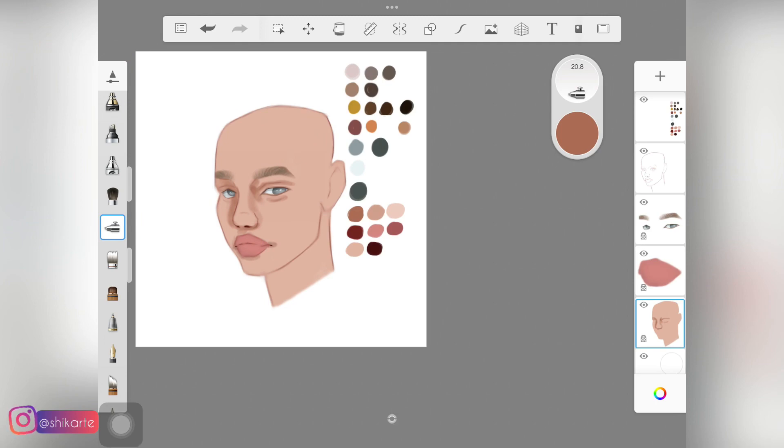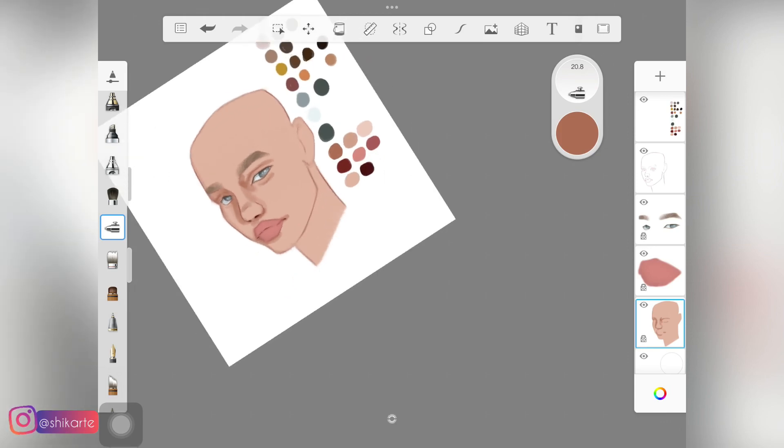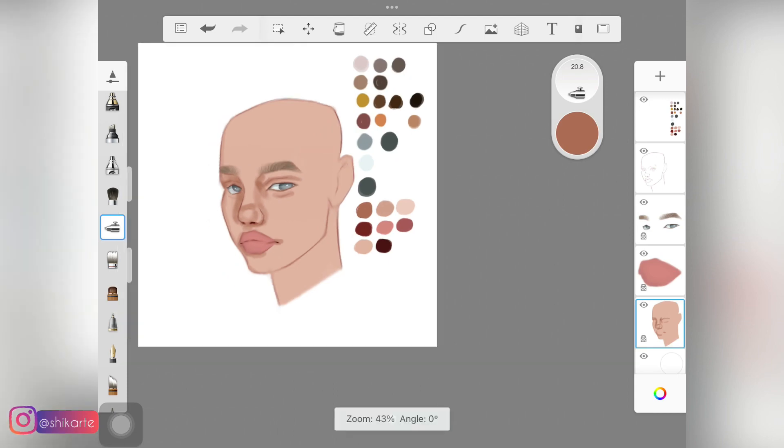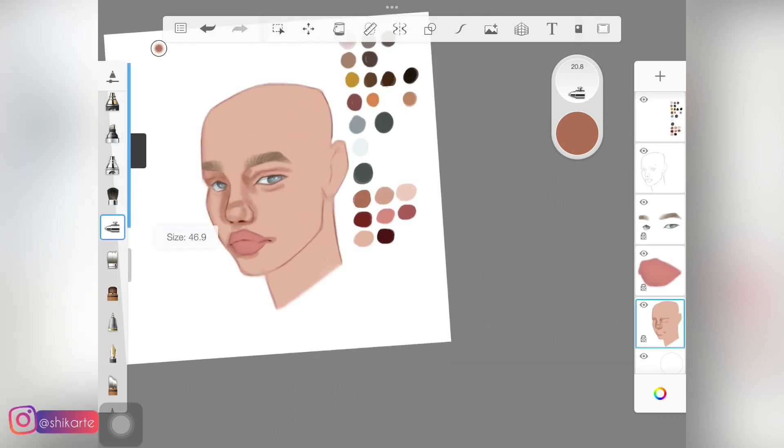This first layer of shadow is really essential and it is going to help us later in the process when deciding where to put deep colors and where to put lighter colors. It also depends on the light source of your painting, so keep that in mind while doing so. I'm gonna fast forward this bit.